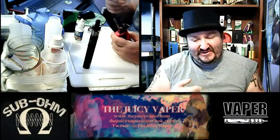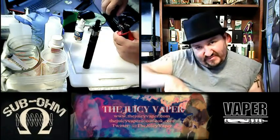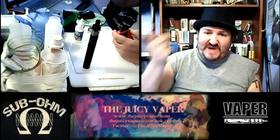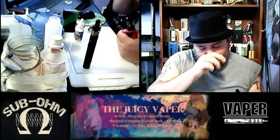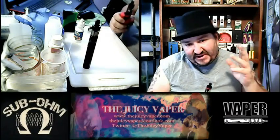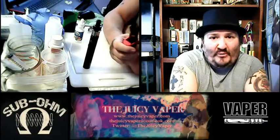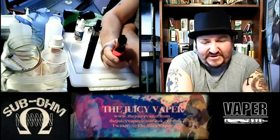It doesn't taste like it has milk in it. What it tastes like is — as a kid, I used to take my hand, put it in the cereal bowl and just shove it down my throat without milk. No milk necessary. I used to stick my hand down in the bowl and just go at it — no milk necessary.